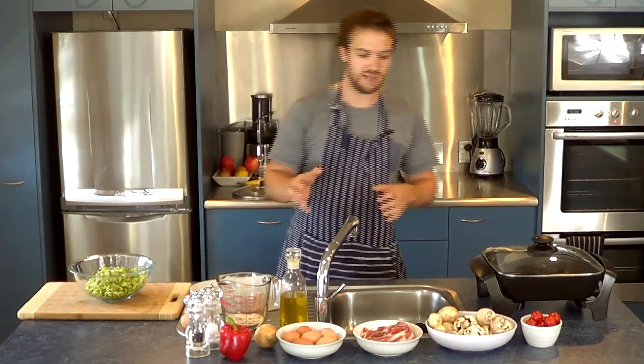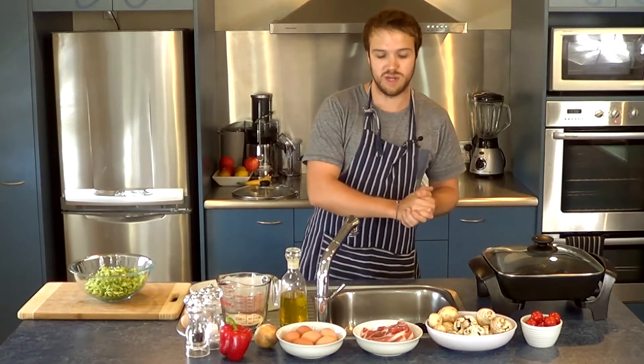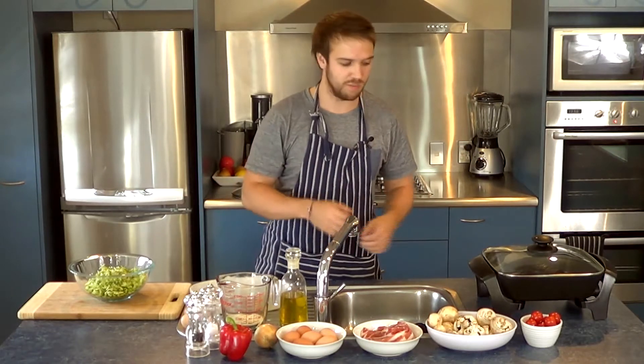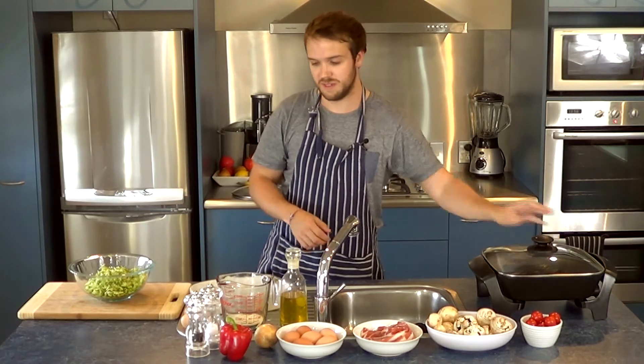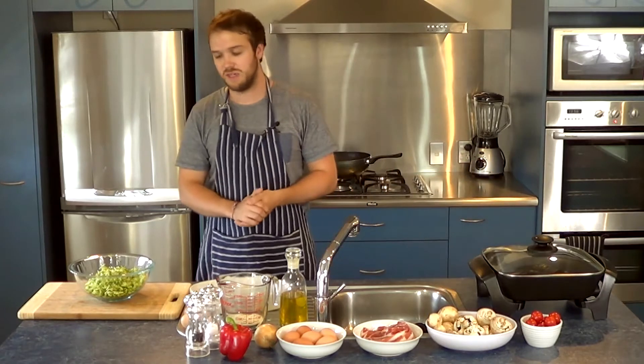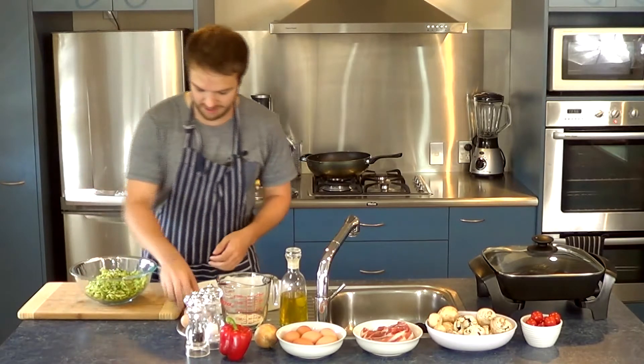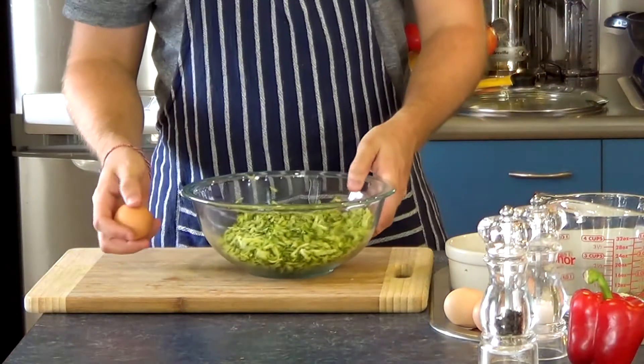When we get to about the 20 minute mark, we'll get ready and start doing the scrambled eggs. While the pie is in the oven, I'll get all the ingredients chopped up and prepared, ready to go into the pan. It's a really easy meal — great for breakfast. So let's get started on making the zucchini pie.